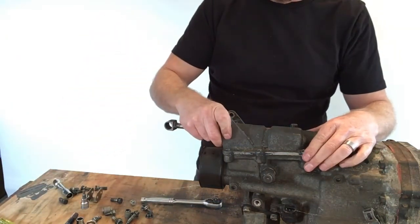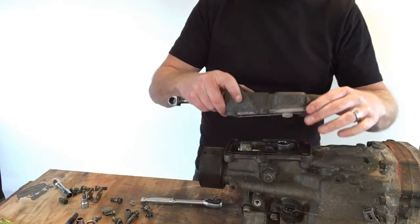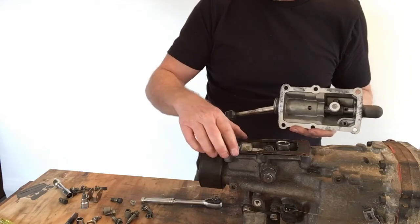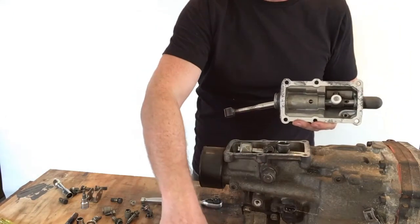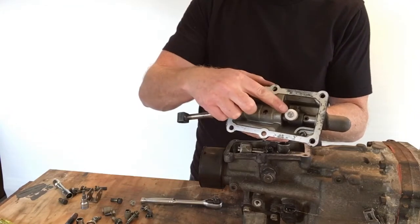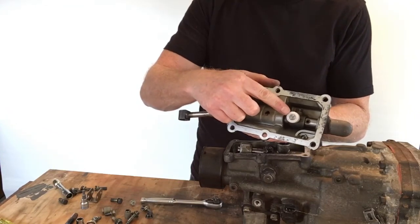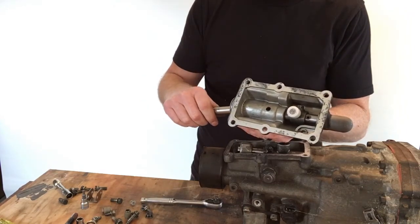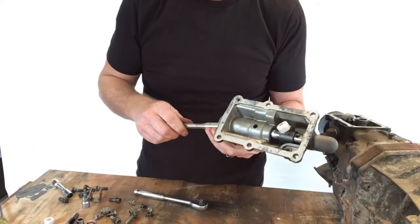With the housing removed, take off the metal gasket. The main reason for removing the housing is to access the bush inside — there's a replacement one in the kit and we'll show you how to remove and replace it.